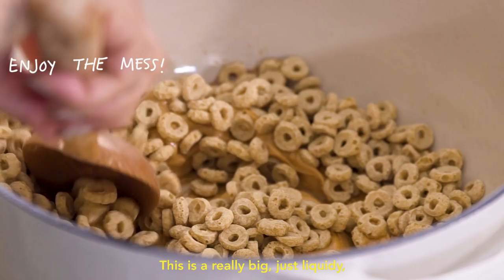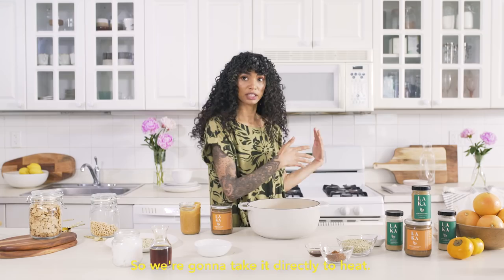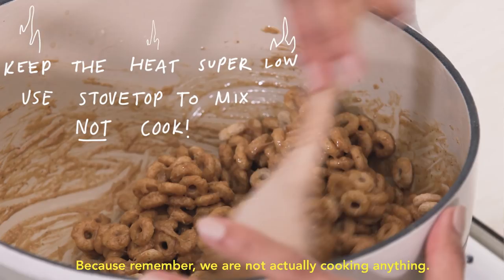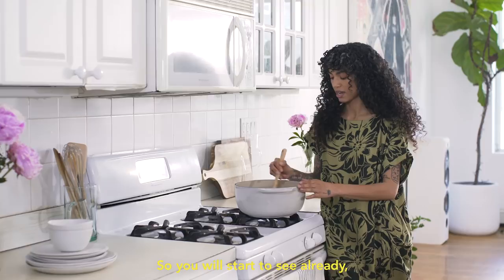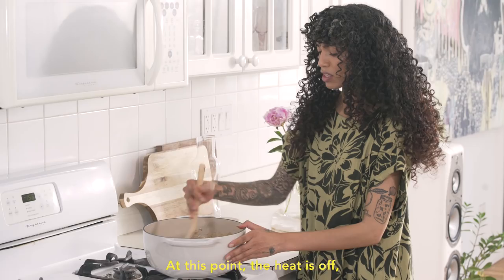So we're gonna take it directly to heat. You wanna make sure you keep this on super low, because remember, we are not actually cooking anything. You will start to see already when you first put this down this sort of really beautiful, drippy texture. At this point, the heat is off and we are super nice and saturated. This is about melted, so we're gonna take it off the heat.